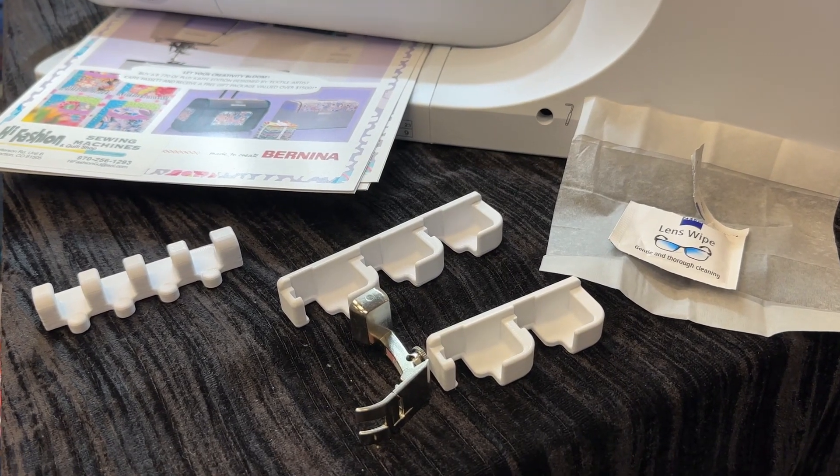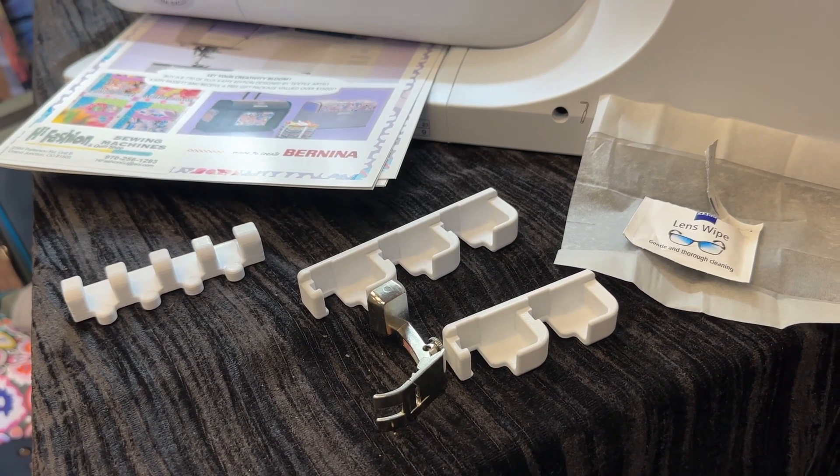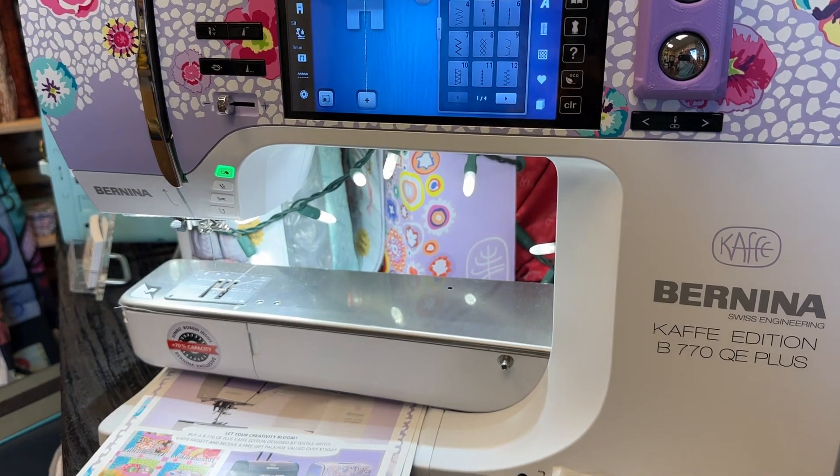Hello everyone, it's Bernina Jeff here at High Fashioned Sewing Machines in Grand Junction, Colorado. I'm not an employee of Bernina of America, but I have a bunch of cool things to go with your Bernina and your other sewing machines.